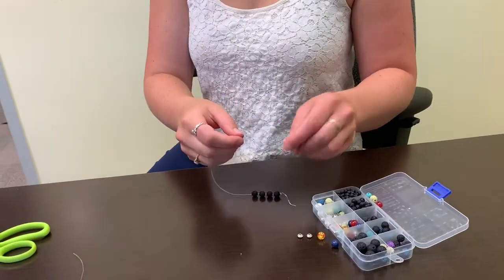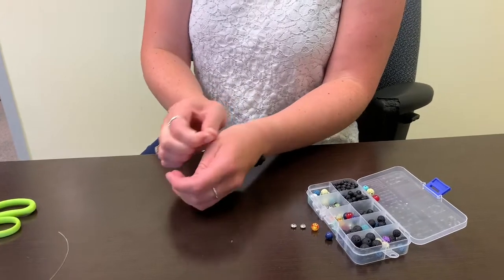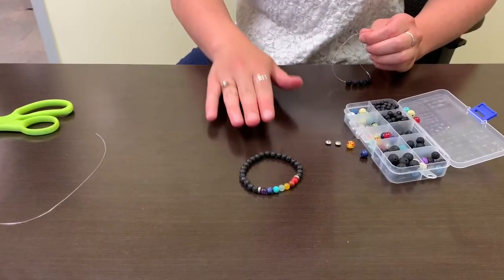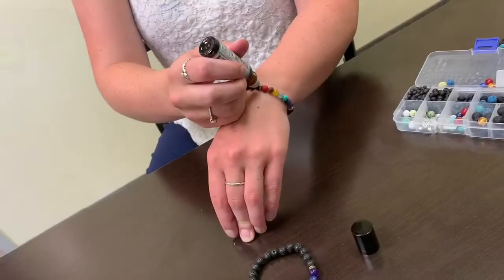At the very end, once you've filled the string with all your beads, you're going to knot it at the other end to form your bracelet. The final product is going to look like that based on the design that your bracelet is done.